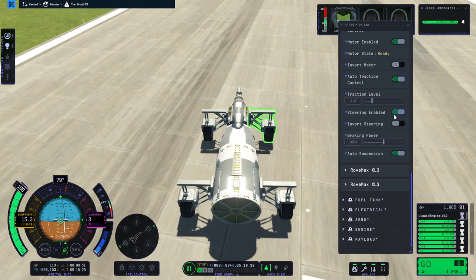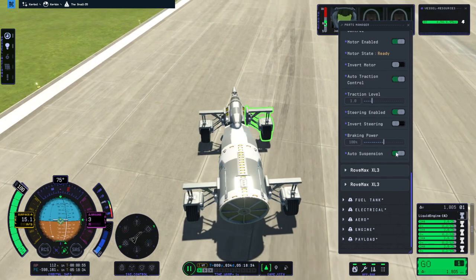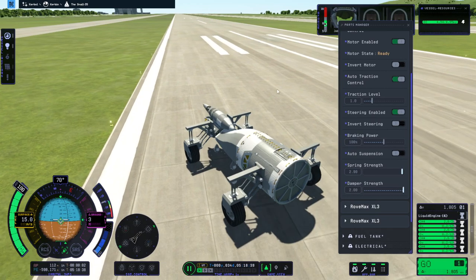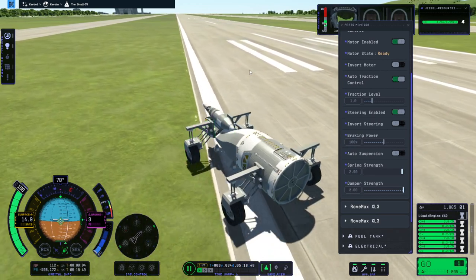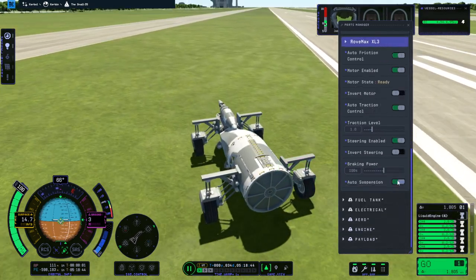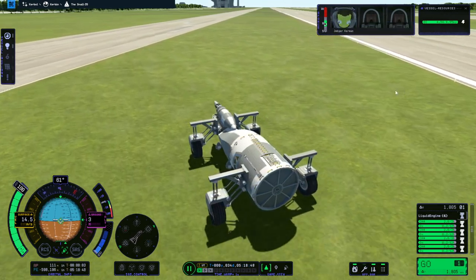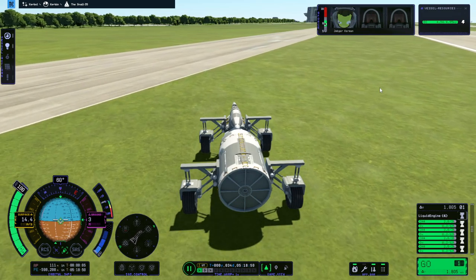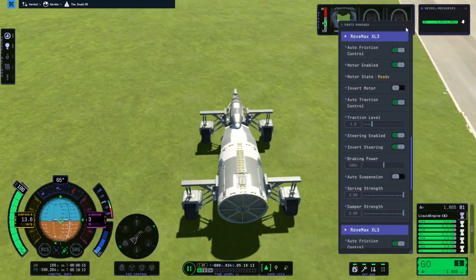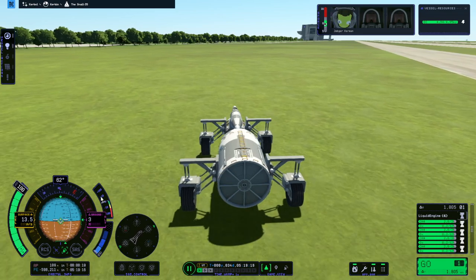Let's see — steering enabled, traction level, spring strength. I'll increase those to max, though that doesn't seem to do anything right now. The reactor wiggles — that's great. Of course, these changes won't be applied to the one in the VAB. Right now steering appears to be reversed, and now it's at least matching what I'm trying to do with the keys, as you can see.